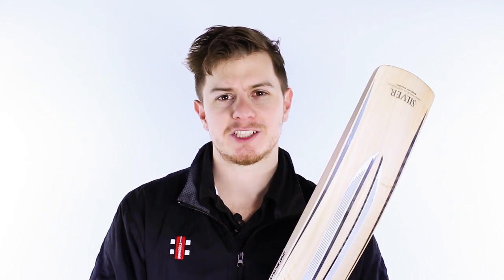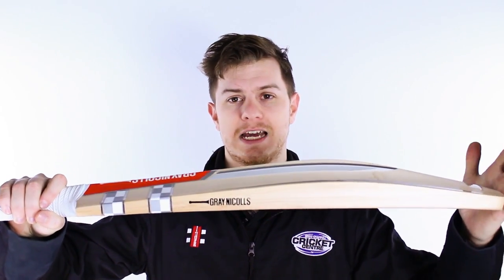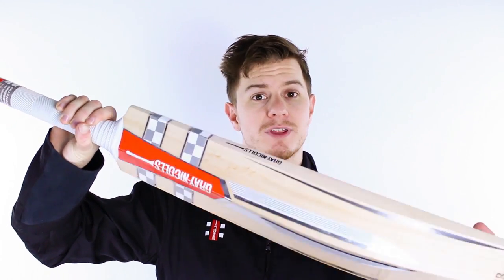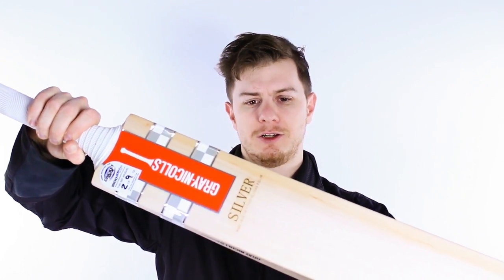G'day guys, it's Steve here from the Gregg Chapel Cricket Centre and we're excited about this bat. We've had it for a few years now and it's absolutely taken Australia by storm. Sitting within the grey nickel specialist range, it's the grey nickels silver.